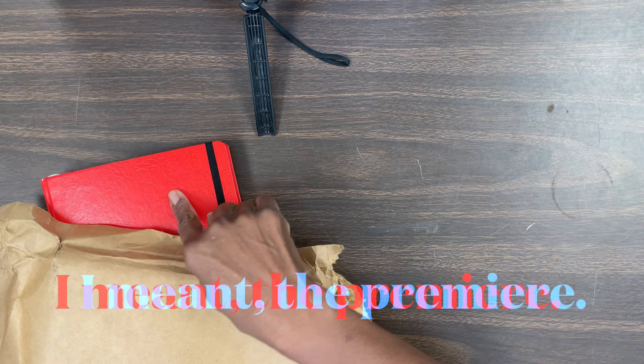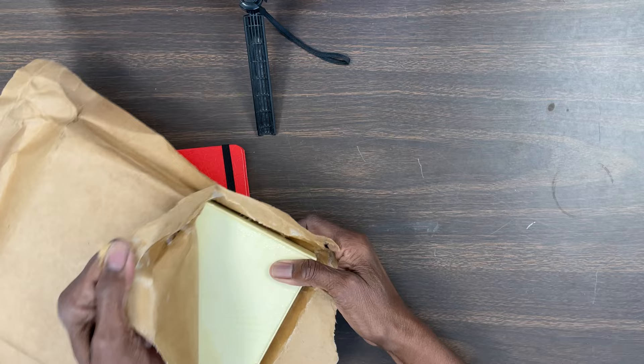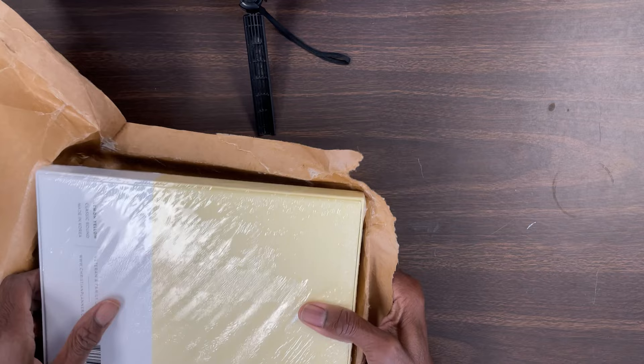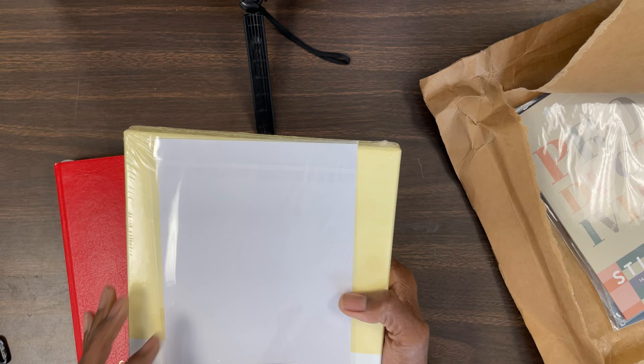This is the first time ever opening it, and this year I did something different. Before I open it, can you guys guess — if you're here on the live — what color this is? This one is my red one. I've had two red ones and a blue one. This is the brand new different color. Can you guess? Now I'm going to show you guys. Look at it — oh my gosh, it is yellow! That is so pretty. This is my first time seeing it.